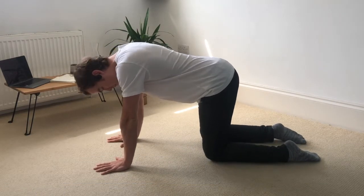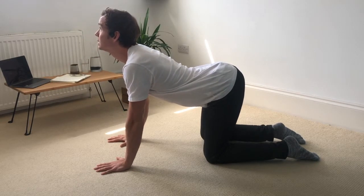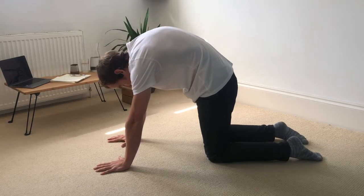So you already know cat-cow. Inhale, roll the shoulder blades down the back, look up to the sky. Tilt the hips up towards the ceiling, and then as you exhale, tuck the chin into the chest, round the spine, pull the belly button in and up.